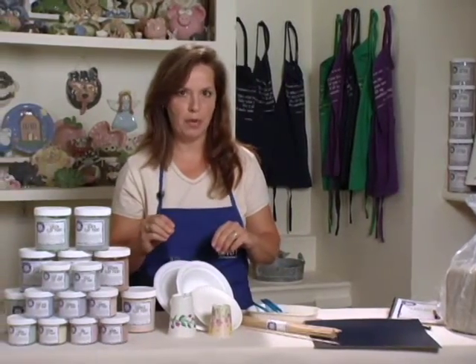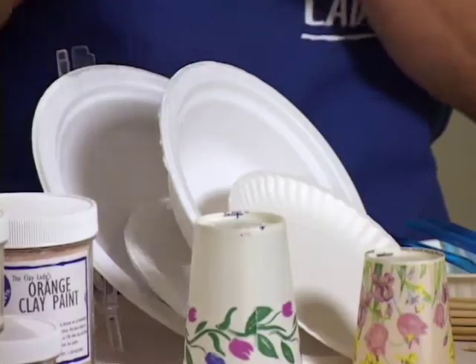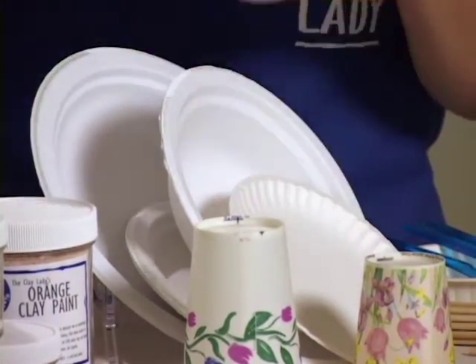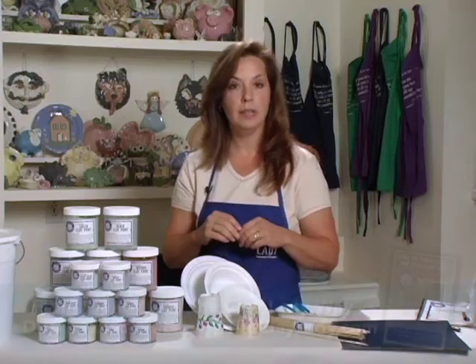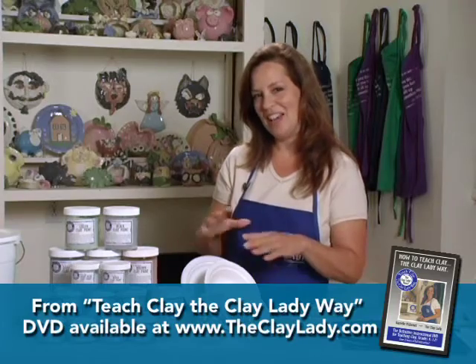Now I use a lot of paper products — the heavy duty paper kind, not the plastic wax kind. I use cups in different sizes, and you'll see this in the project portion of this DVD so you'll get to see how I use those later.